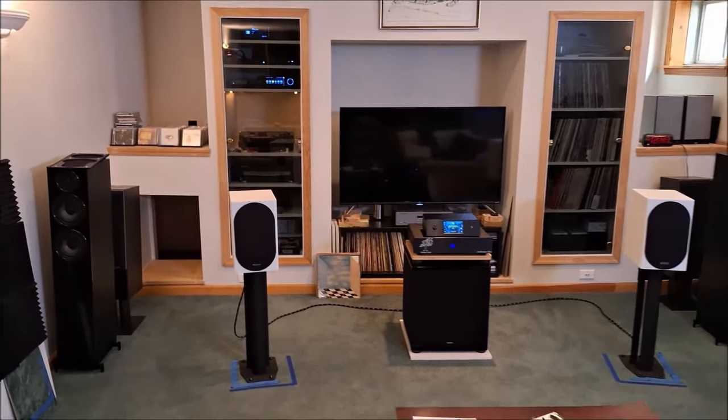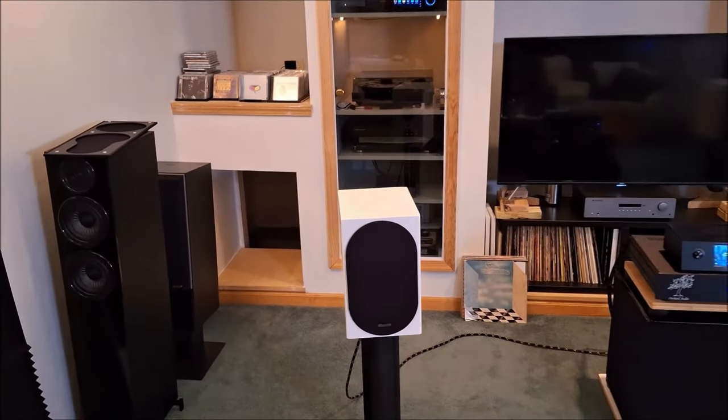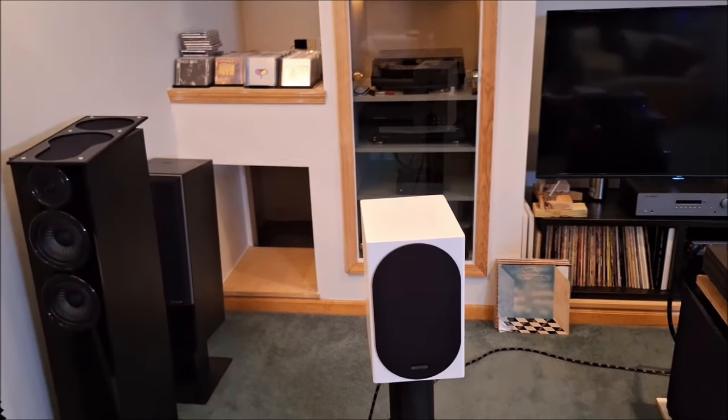Hey everybody, Ed Homewood, Old Guy Hi-Fi Channel. Hope everyone's doing well today. Today I thought I'd do a quick system update — there's been a lot of changes in the media room.